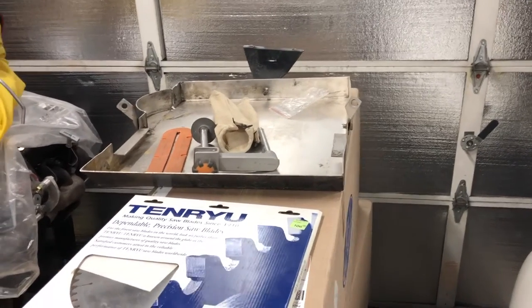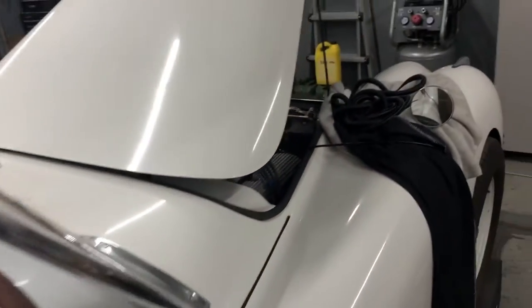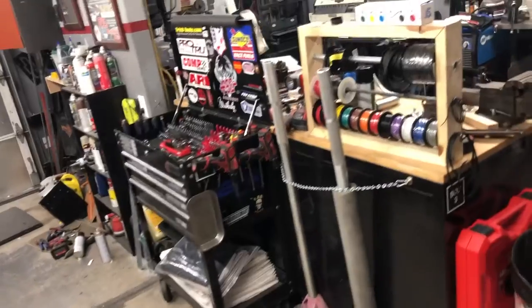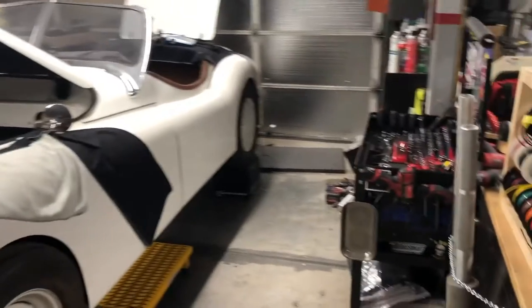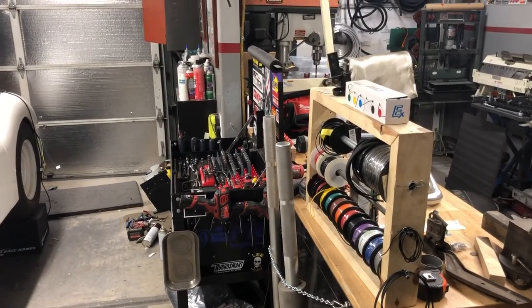I lost my original template so I've got to re-template it and make some more. Had some calls from a few people that are needing them since the NHRA is apparently starting to crack down on that. Hopefully I'll have those out sometime in February.